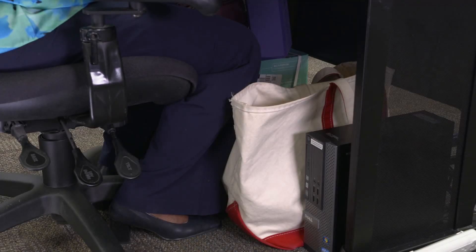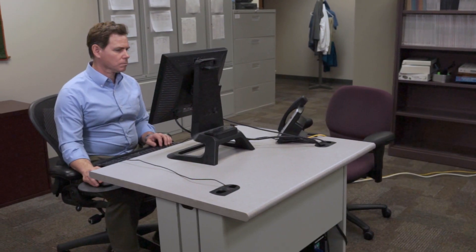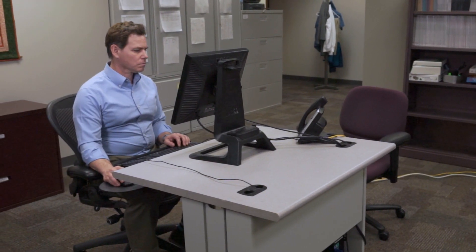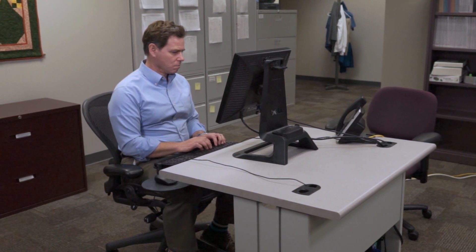Avoid storing things under your desk so you have space to move your legs and increase circulation. Take the time to develop a good computer workstation fit — it's quick to do and will reduce discomfort at work, prevent fatigue, and improve productivity.